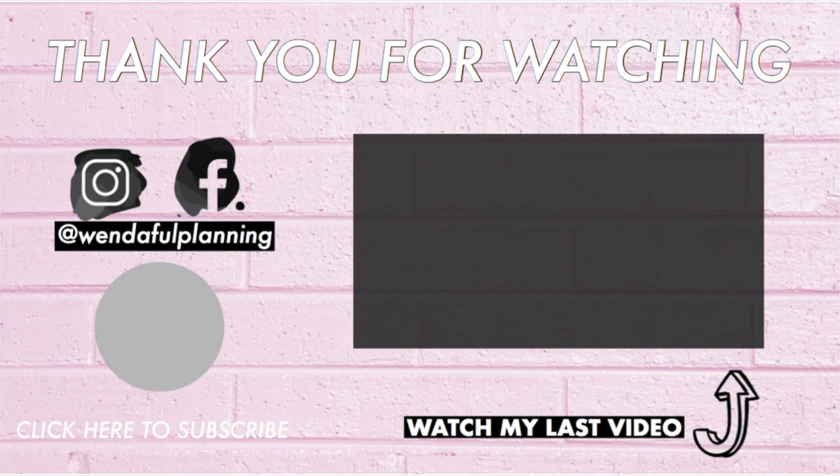Those were the iPad accessories that I use for my iPad planning. I hope this video was useful — I'm going to have all the links to all of these accessories down below. Thanks so much for watching.